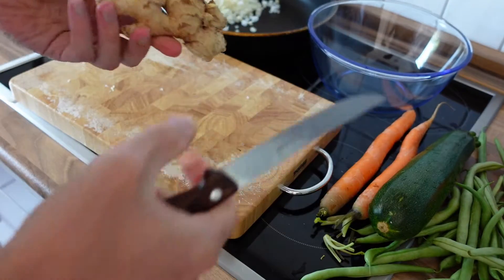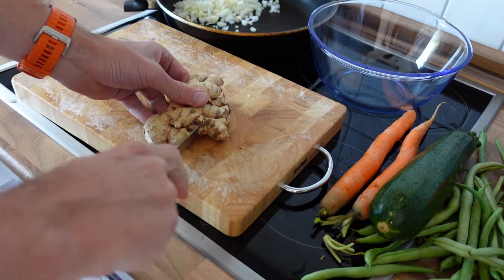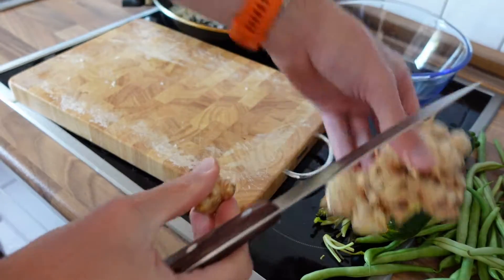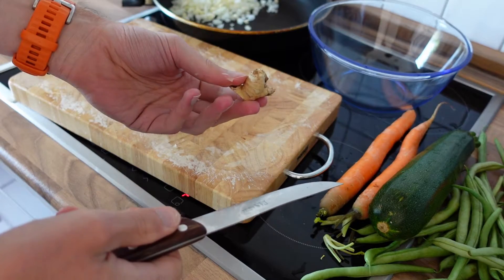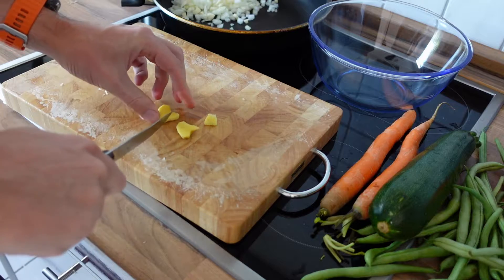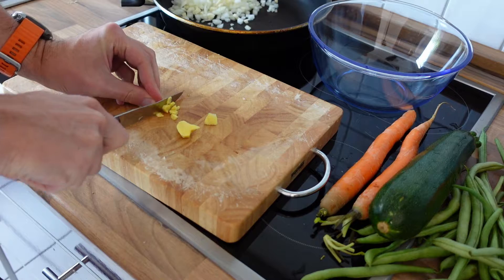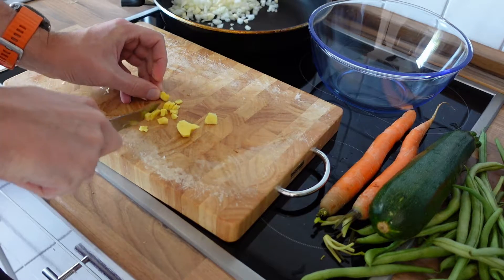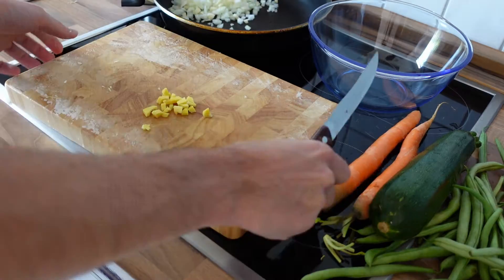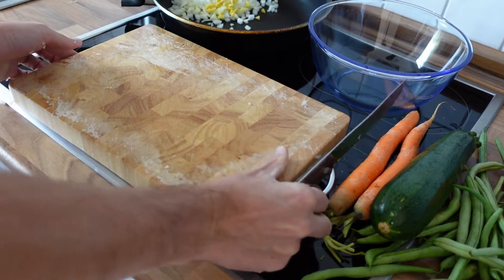Next up, my next favorite ingredient — the ginger. Let's cut away a nice piece and, as usual, remove the peel. The peel has been removed. Let's do the same thing — just cut everything into little pieces and throw it into the frying pan.